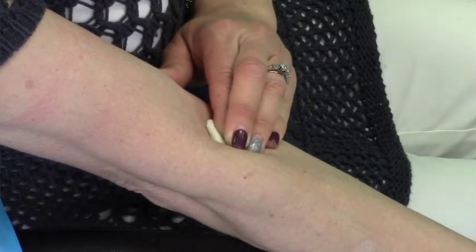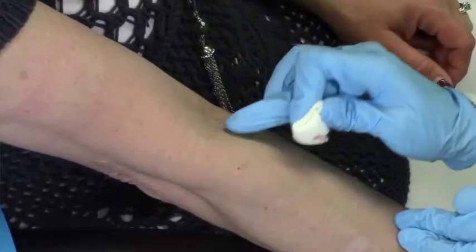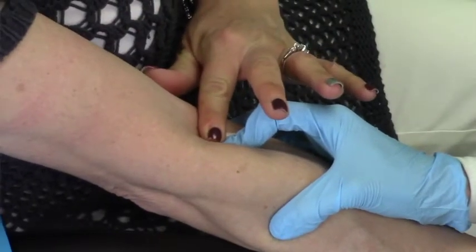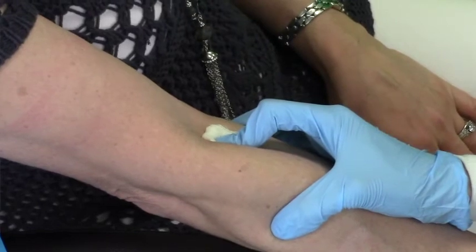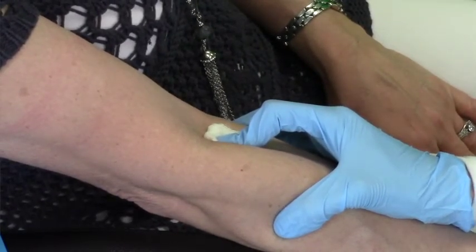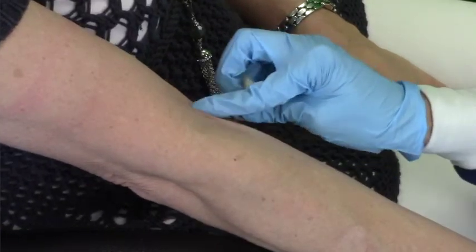After holding pressure for one to two minutes, check the site for bleeding. According to the standards of practice for phlebotomy, this is a requirement and should only take five to ten seconds. As you can see, Shelly is still bleeding and requires pressure for an additional minute or two. You may use this time to chat with your patient, parent, or guardian about the length of time to leave the bandage on, which is about an hour.